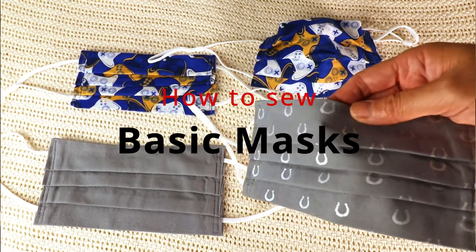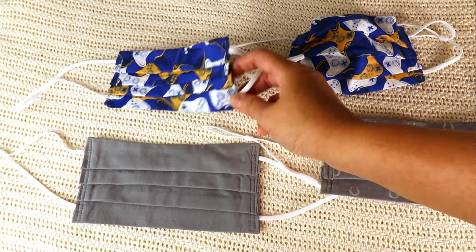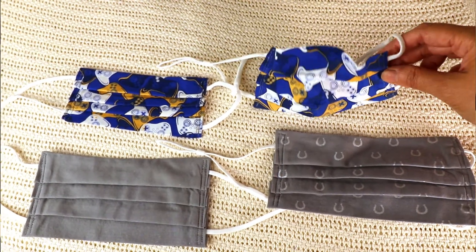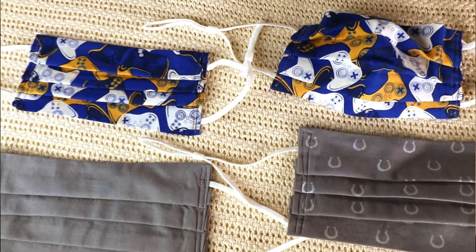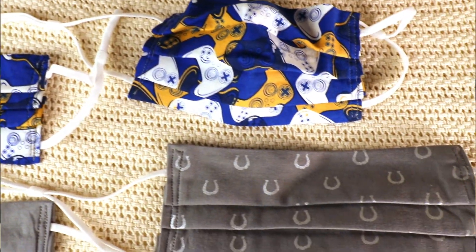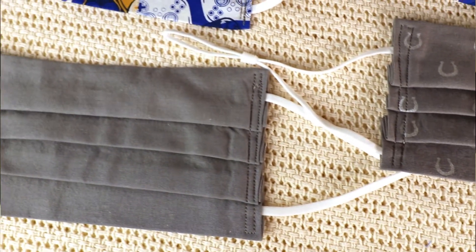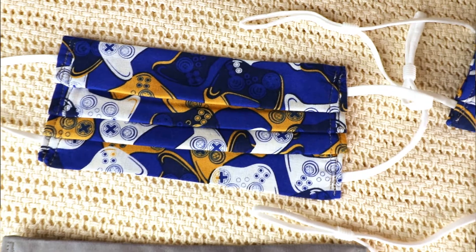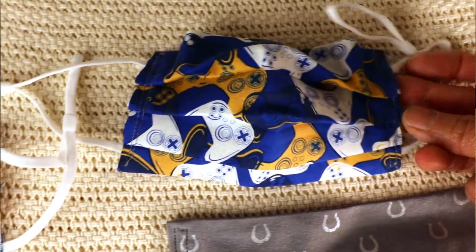Welcome to Creative Tien channel. Today we are going to sew a very simple mask. It's the back to school season again and I just want to make more masks for my kids and my husband. A lot of places still require masks. Even though you can buy masks in the market easily now, a lot of them are actually made of polyester or some synthetic fabric, so it's not the best choice and it's more special if you can make it yourself. It doesn't take a lot of time or fabric and you don't really need advanced skills.